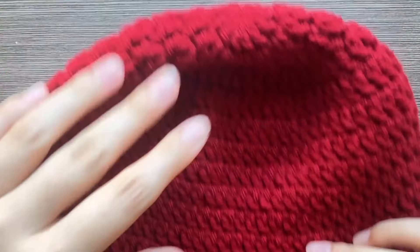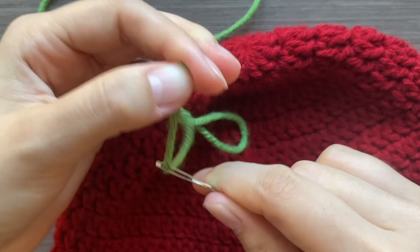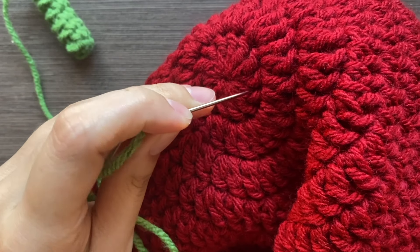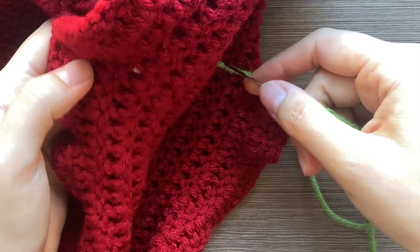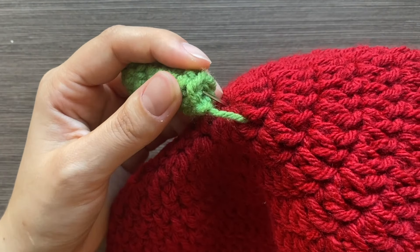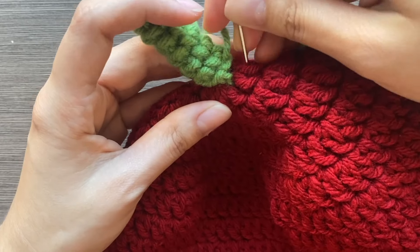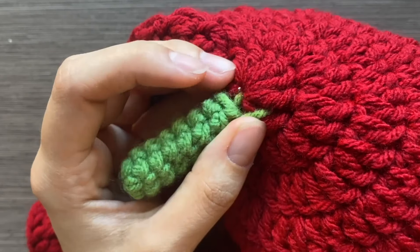Now we'll sew on the stem using a whipping stitch. Position it at the center top, stick your needle down between the stitches where the stem will sit, then poke it back up through the hat — through that center hole from the magic ring — and catch one of the stitches there. Do this all the way around until the stem is secure. You'll do a similar thing for the leaves.